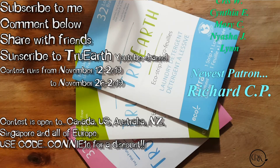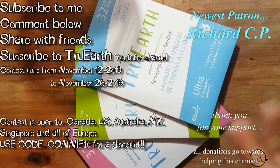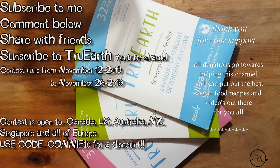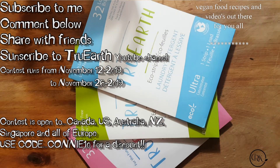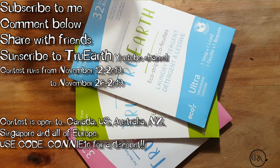And remember, this planet is just not ours — it belongs to our kids, our kids' kids. So let's all try and make a difference on this planet and make this a prettier place to live in. I'm going to put all the information under the video. I love you, and thank you. I'll see you in my next video.